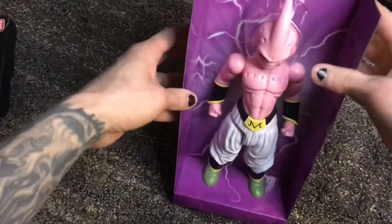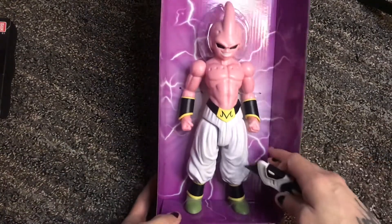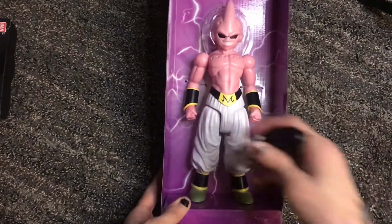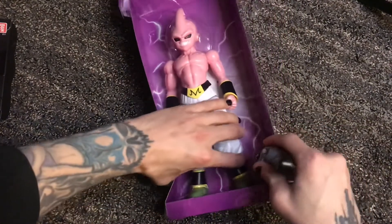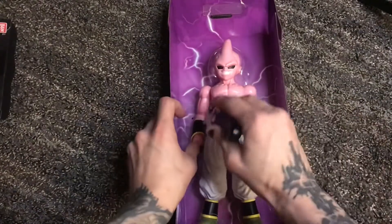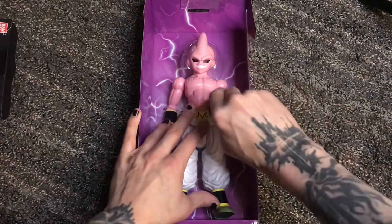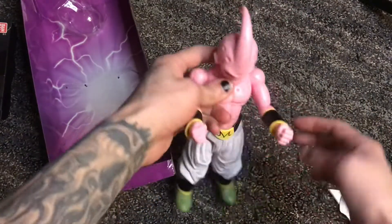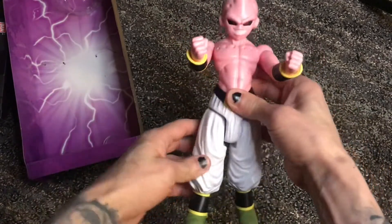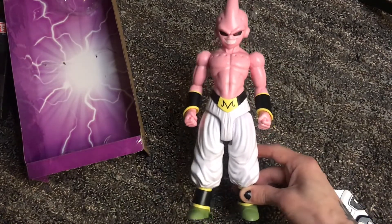These guys are freaking gigantic, by the way. Seriously, they're huge. I think they've got to be close to 12 inches. They have a bunch of rubber bands — I should have had scissors here. The mobility of them is very limited. Hence the name, Limit Breaker — they're gigantic, but they're very limited.